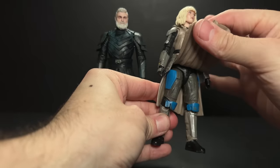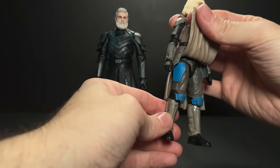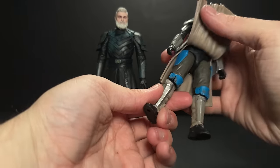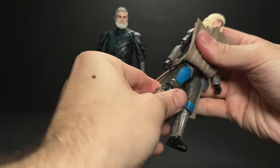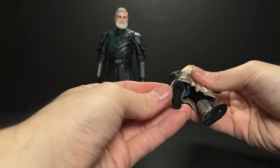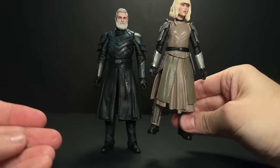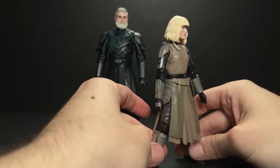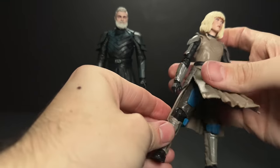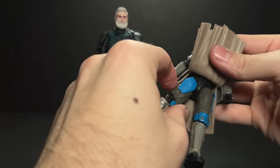All I did was replace the thighs from a Casca Reeves figure — you can see how that looks here. I tried the Sabine figure and that actually works better because you don't have the blue showing on the side. You can rotate that inward so it doesn't show, and the color of the pants is actually pretty close. Depending on what poses you're doing you might see a little bit of that blue pop out, but in most poses if you just have her standing on the shelf these legs will work fine. Currently the Casca Reeves figure is a lot cheaper than the Sabine figure since Sabine is so new.